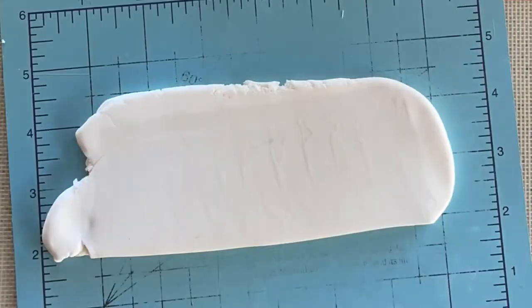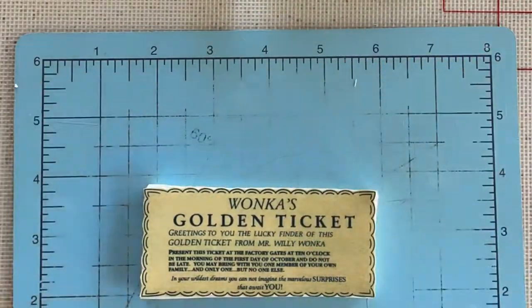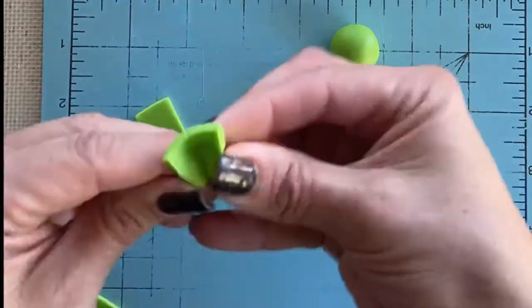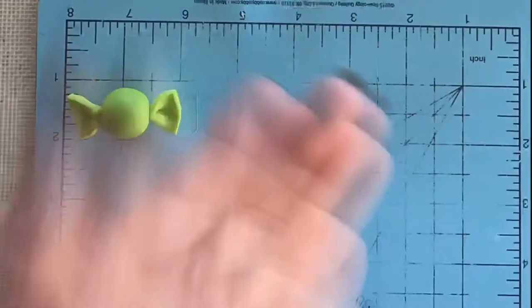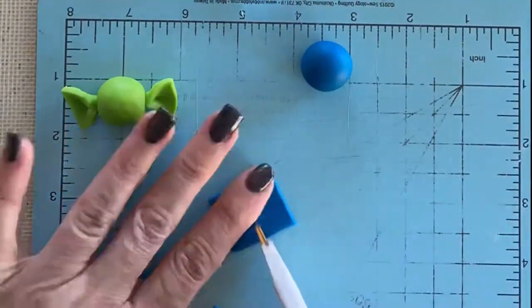I do the same thing for the next one. This one's going to be the golden ticket, so I just trace around that. Now I'm going to make some of the little candies — I just rolled a ball and then cut out some squares, twisted them, and made a hole with a ball tool. I used my edible glue just to make a couple of these little candies that are going to go on the cake.